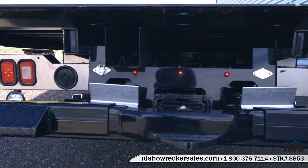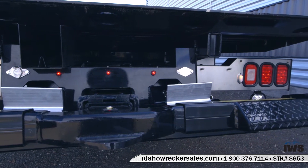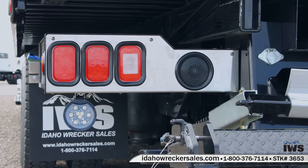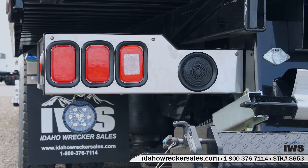Here we take a moment to pan across the tailboard section of the truck. You can see the stainless steel finish to the tail light housing. These are nice on the LCG carriers — they're replaceable, so if a driver backs up into something and bumps it, this is a replaceable part.